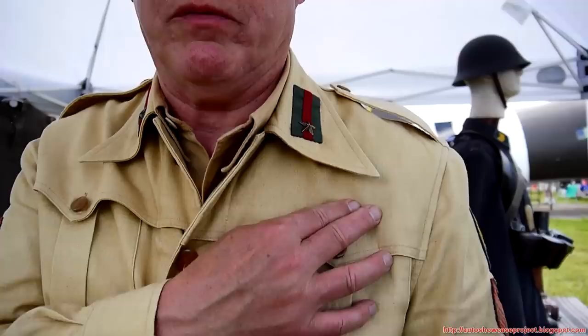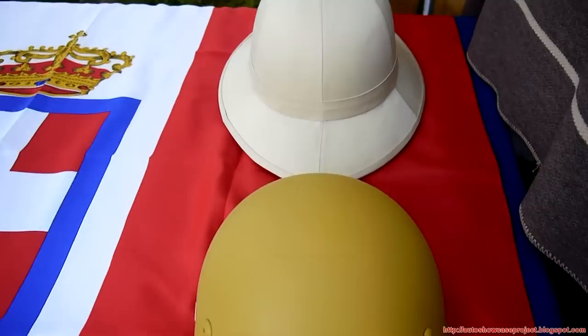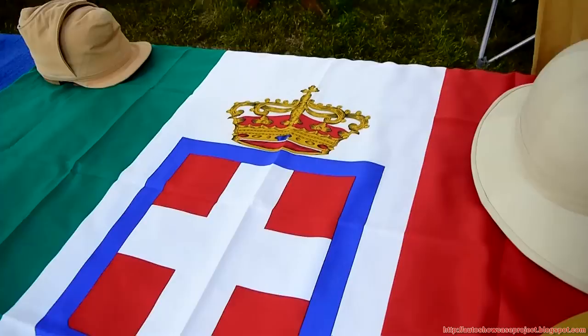And the overcoat that they would have worn is here. This is some of the summer stuff — there's a summer Italian helmet, the one used in Africa, and another style pith helmet other than the one I'm wearing. That's a reproduction flag, but the helmets are original.